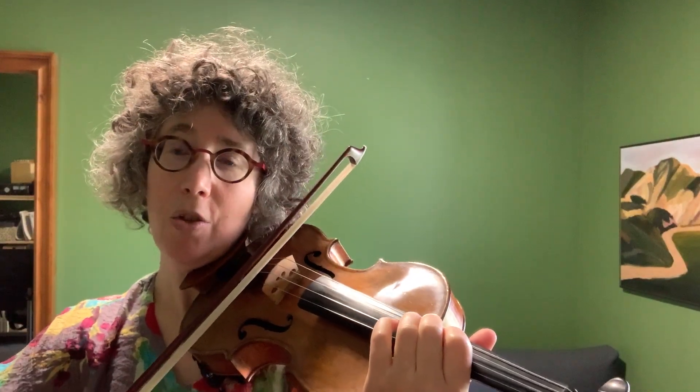Notice it's uneven bow speed. The quick note is a very quick down bow and we don't want to use too much bow. This is a bowing we use a lot in orchestra — we do it off the string in the middle.